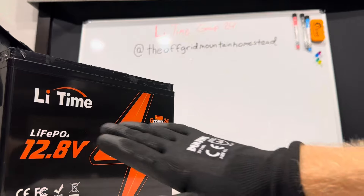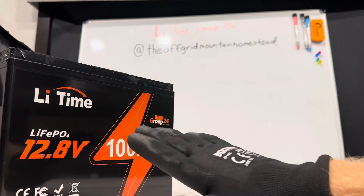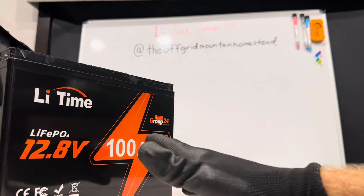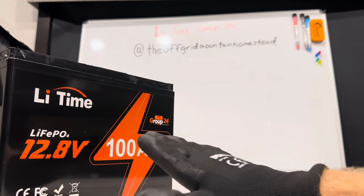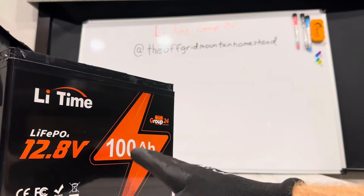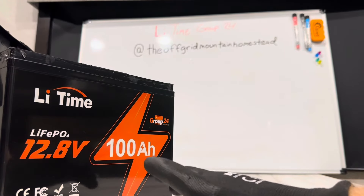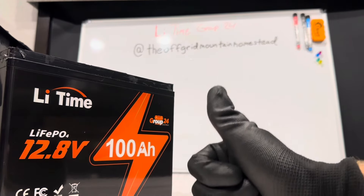Would I run this battery? Yes, no problems at all. But keep in mind — this battery does not have low-temperature protection. So if you're using it in RV or marine applications, be sure to protect it from freezing. You cannot charge this one below freezing — it will be damaged. That's the one caveat to this Group 24, no low-temp cutoff. That's my gripe. But if it had low-temp cutoff, this would be really hard to beat. Great quality battery, great brand — I can see why LiTime is so popular. Just a great all-around battery.